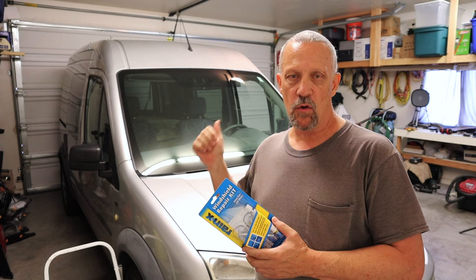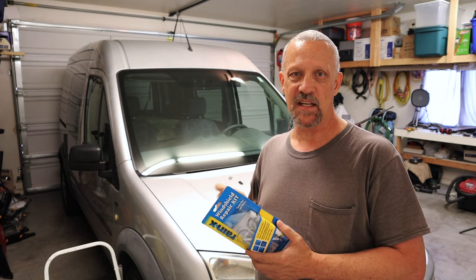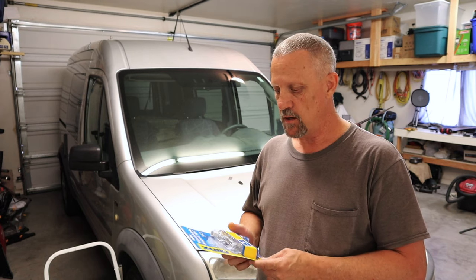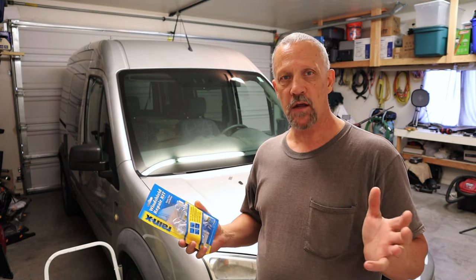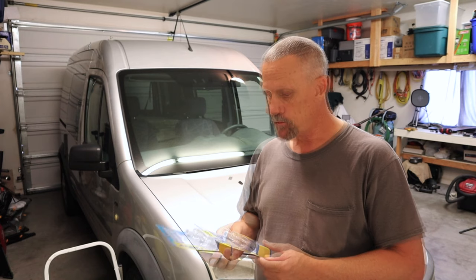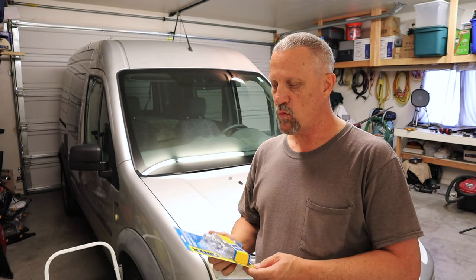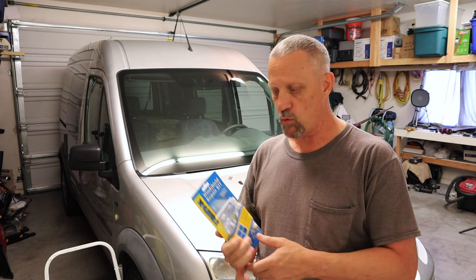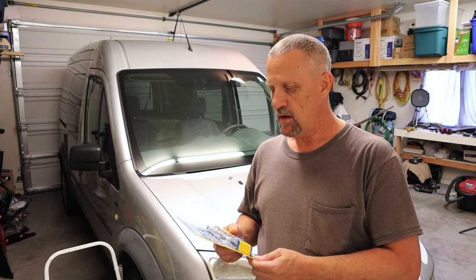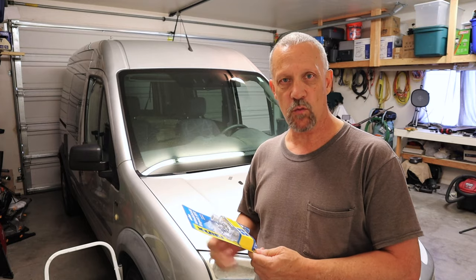This is an old vehicle. The windshield has lots of little tiny chips in it — about four or five of them that I really want to try to repair. I'm not concerned about whether I can still see the crack or not. All I'm trying to do is stop them from spreading so I don't have to buy a new windshield. So let's take this Rain-X windshield repair kit over to the workbench, open it up, and see what's in the kit, and then we'll get to repairing the crack.